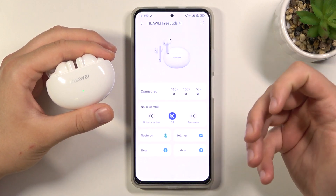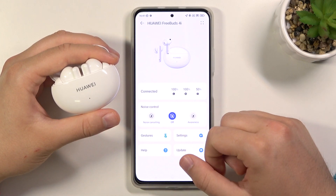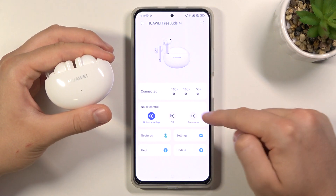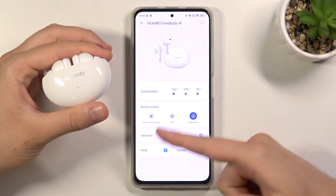Right now we can click to enter, and as you can see here we have the noise control. To activate noise cancelling, tap on this icon — it's activated. If you want to turn it off or switch to awareness mode, just tap on the other icon.